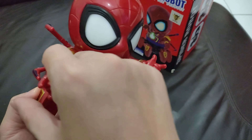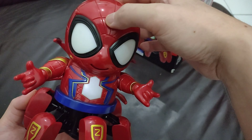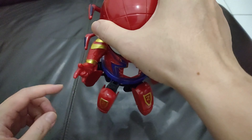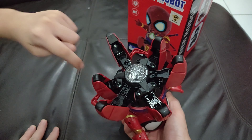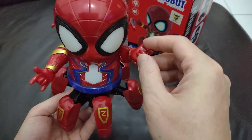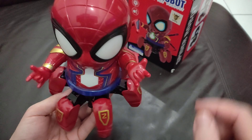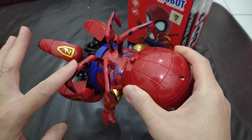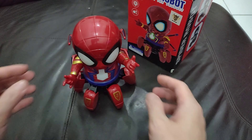Let's go over the Iron Spider first. The hands can move freely, and the waist can turn. How many legs does he have? One, two, three, four, five, six — I thought spiders have eight legs? Oh, with the two hands, six plus two becomes eight. And then with all the extra limbs — nine, ten, eleven, twelve — so many arms!